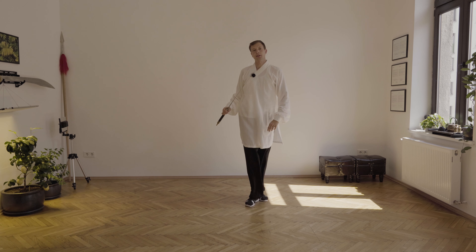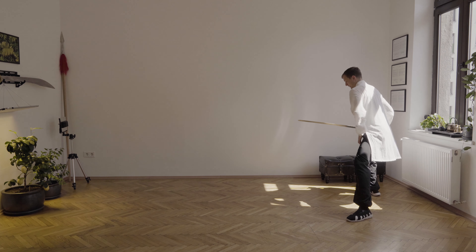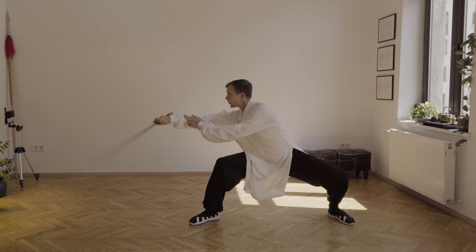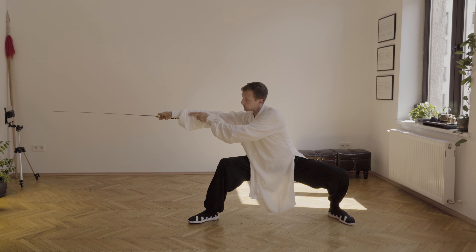I will show you the movement one more time from the side. Coming from here: one, extend, two, go — Mabu.